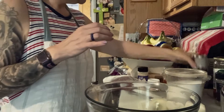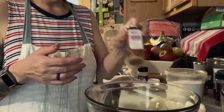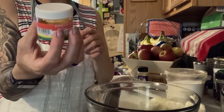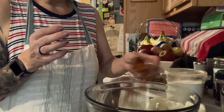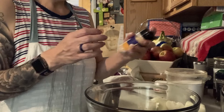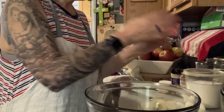I got some paprika - put some in there. I like it because it gives it color, so use as much or as little as you want. Now some Portuguese allspice - I love it. I love this stuff. You don't have to love it, but I do. Some garlic powder - garlic powder is different than fresh garlic. And garlic salt, because you gots to have the salt.